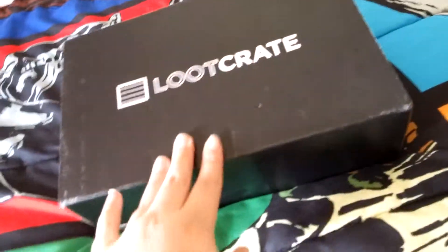The Shrimp here, and I got a Loot Crate video for you guys. Let's get into it.